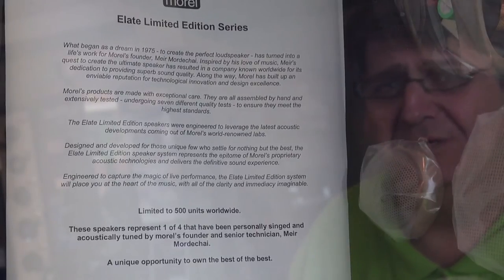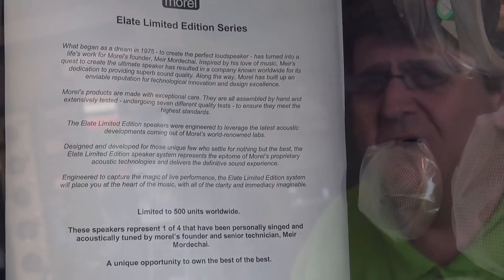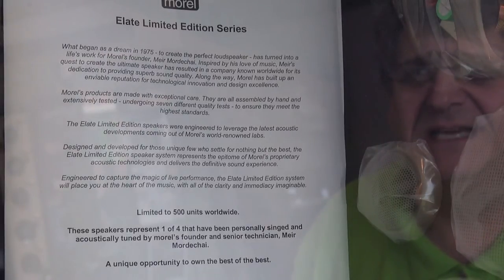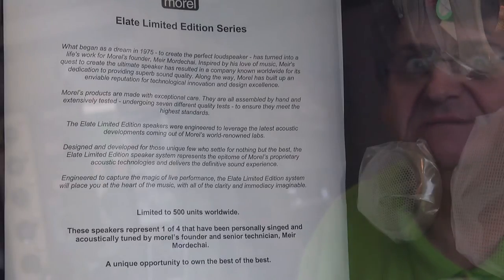Hello, Adam Rainer here, TalkAudioTV. Today I'm at Auto Audio which is, well, it's a bit of a center of excellence. The people who get their cars fitted here — well, some of them I'm not allowed to even talk about.